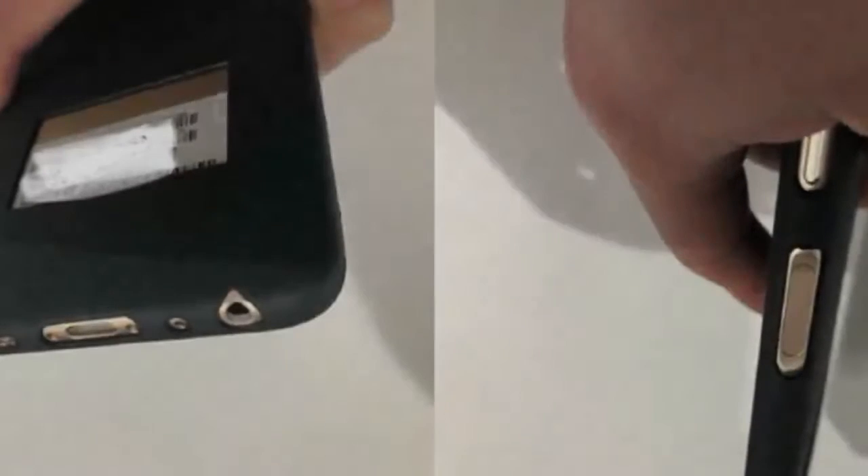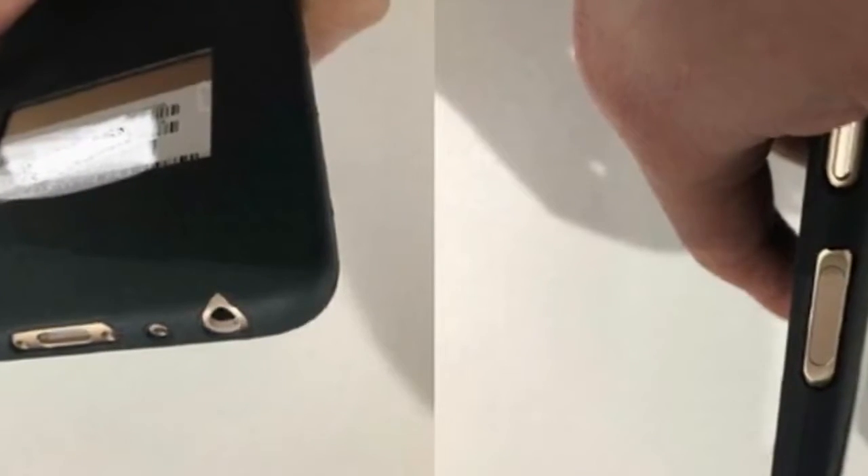Back in April, we saw the arrival of the Meizu 2, and according to Chinese leaksters, its successor, the Meizu E3, is on its way. Live images of the alleged phone reveal the device will have a side-mounted fingerprint scanner like the Meizu M6s and a dual camera in a vertical orientation on the back.